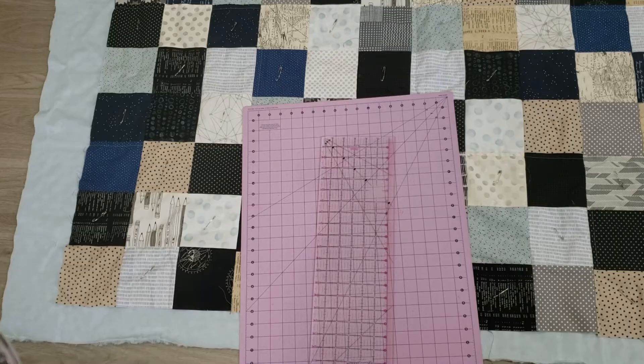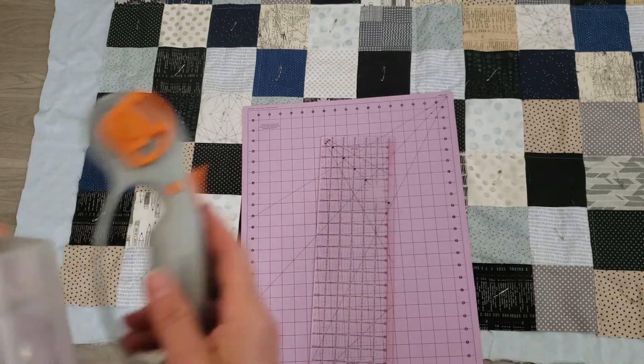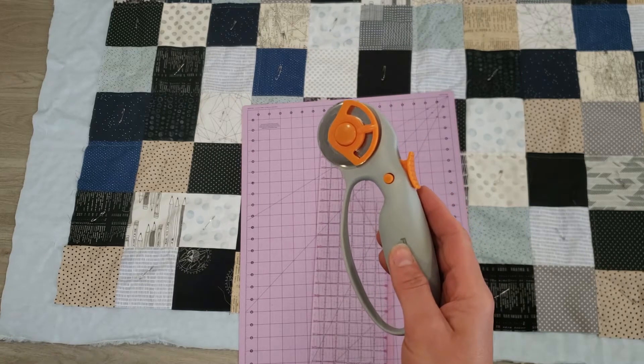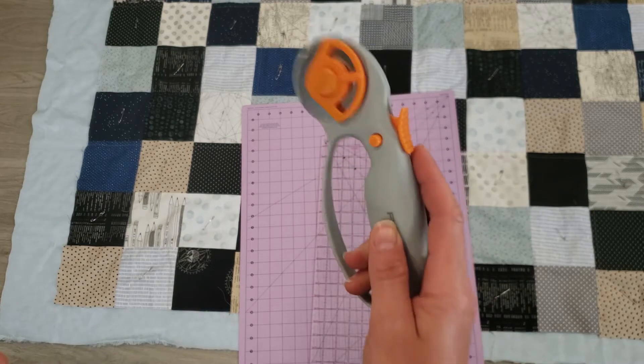Here are all of the supplies that you'll need for the project to get this wrapped up. You will need your grid mat and ruler, and a rotary cutter — I would say that this is necessary above scissors. It will make lining things up and trimming so much easier in conjunction with our ruled mat.